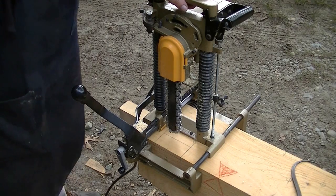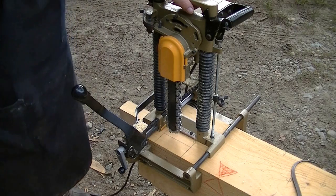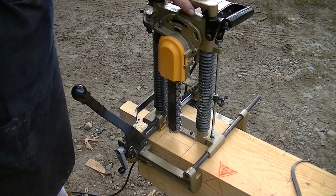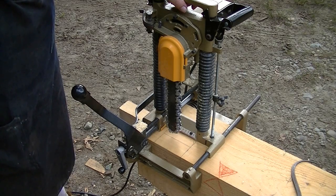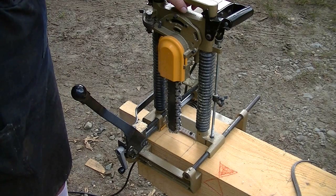Today in the lumberyard I'm going to talk to you about a chain mortiser — this is a Makita brand. The first one I ever saw, a student brought in and I asked him what the handle does. He said he didn't know, he didn't use it. A second student with a different chain mortiser also didn't know what the handle did. I thought it was unusual to have a machine and not understand how to use it to its full potential.